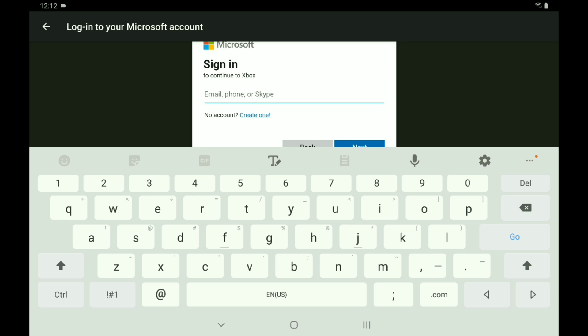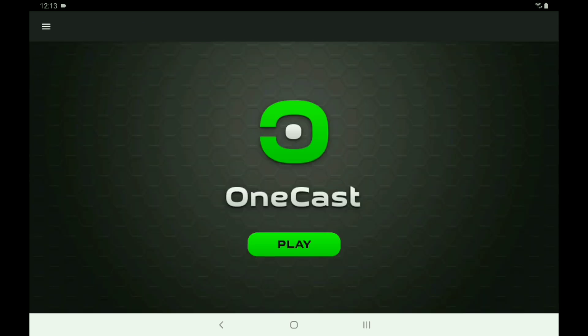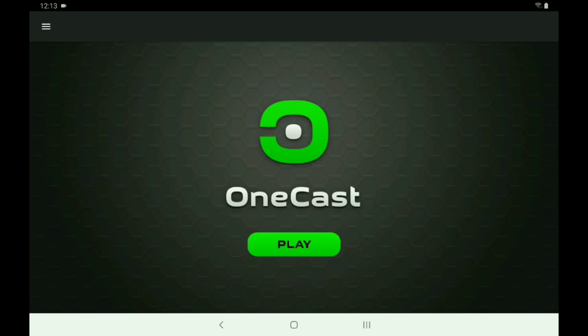Whenever you get done logging in, it'll say 'Registering your Xbox One, please wait.' It may say 'Xbox One is not registered.' What I would do before you start all this is go to Settings, then Stretch Display. The on-screen controller can be set to Auto or whatever you want. Everything else is pretty much the application doing the work, so you just go to Play.